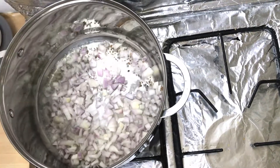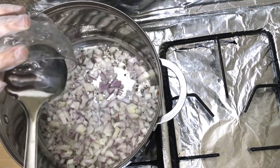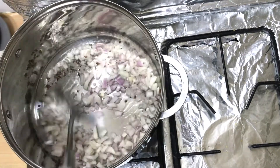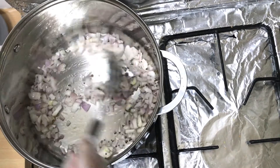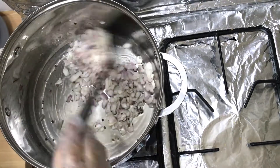After that I add one cup chopped onion. We will saute it well until it turns light brown.